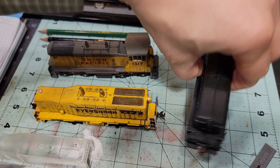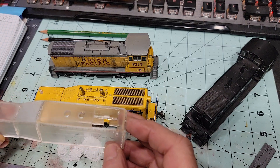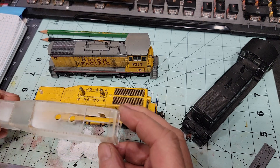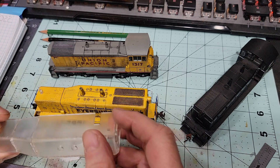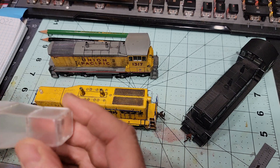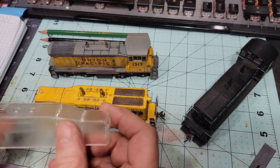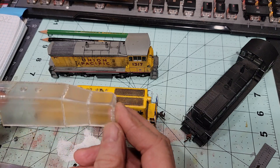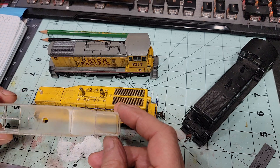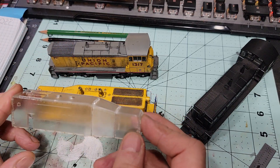We had to actually build it to find out whether it would be possible to sand, file, and grind it without it coming apart, and whether it can stand up to vibration and a big file. I do like the way it's shaped out. I was concerned before I started sanding and grinding that it was too square and would never look rounded, but that turned out not to be true.